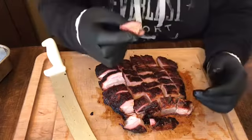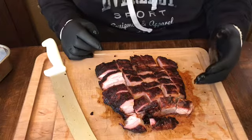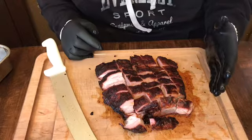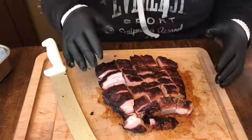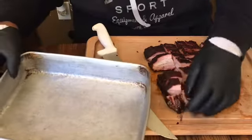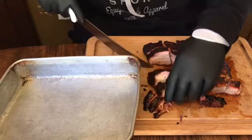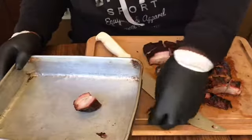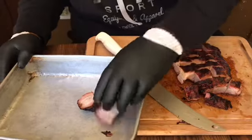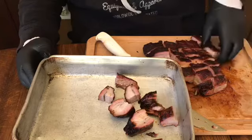Oh my goodness — look at that! Look at that juiciness. Look at that smoke ring — oh my goodness, I hope the camera picked up the smoke ring. Wow. I'm gonna go straight across and try to make everything uniform. That is outstanding — but we're not done with it yet. I need to get that fat rendered, but man, that is some delicious outstanding burnt ends.